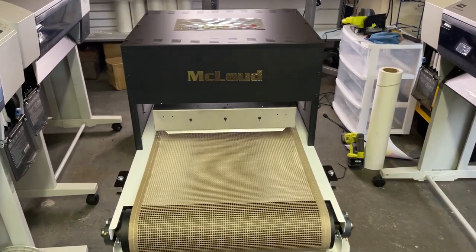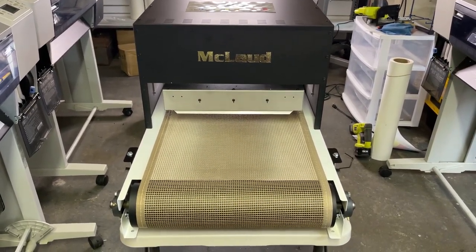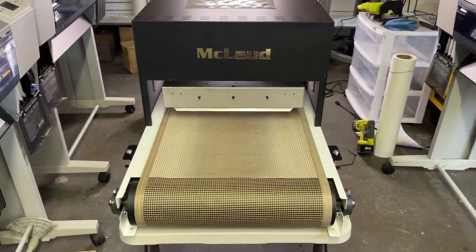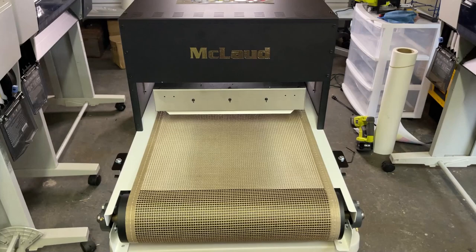Hello, this is John from Cloud Technology Corporation. Today we will be introducing to you the newest member of our equipment — our printing equipment. We call it a conveyor dryer. This conveyor dryer will provide you with a consistent cure of your transfers.